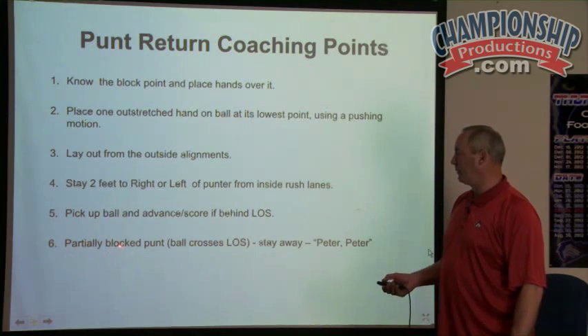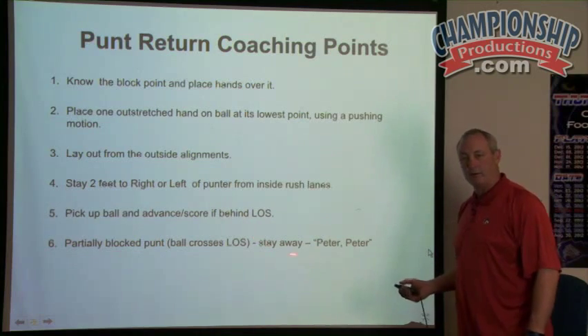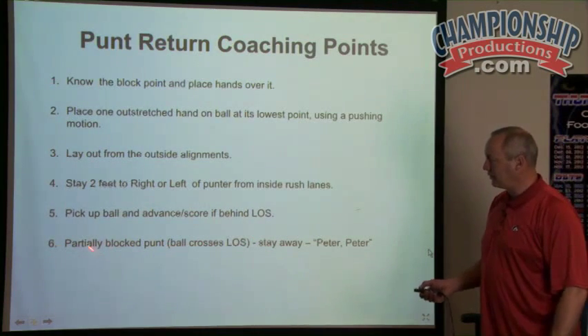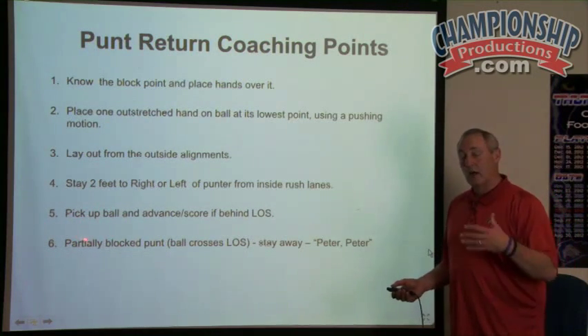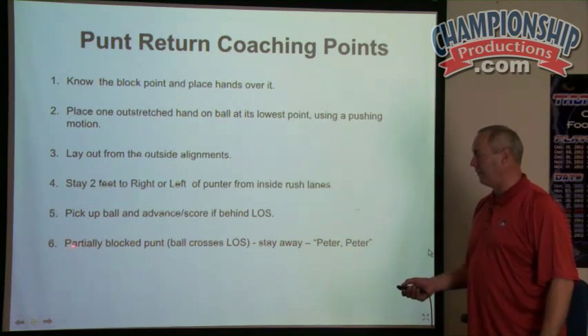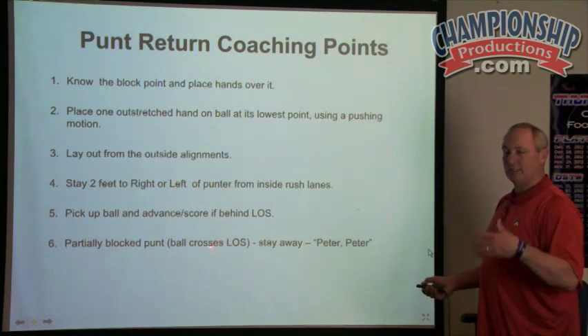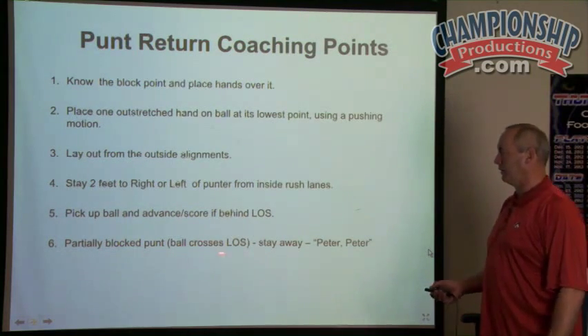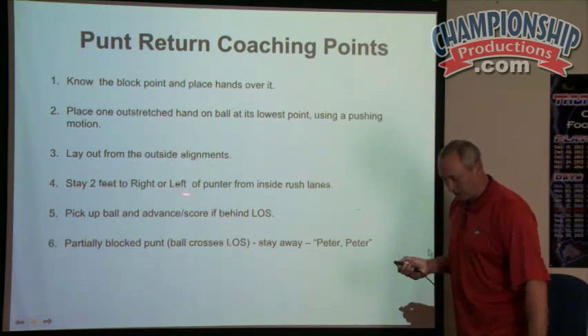Number six: partially blocked punt — if the ball crosses the line of scrimmage, stay away and we yell 'Peter, Peter, Peter' to make sure that happens. Five and six are very important that we stress. Sometimes our kids don't understand that, so I want to make sure we stress it all the time, because you hate to block a punt, have it go across the line of scrimmage, and it's a live ball — if our guy touches it or fumbles it, it can be recovered. Those are our coaching points.